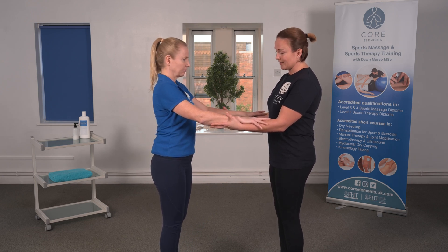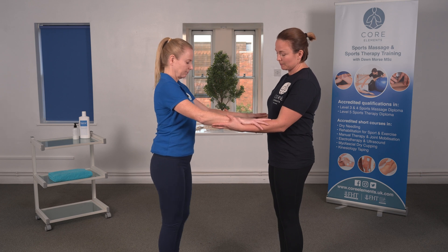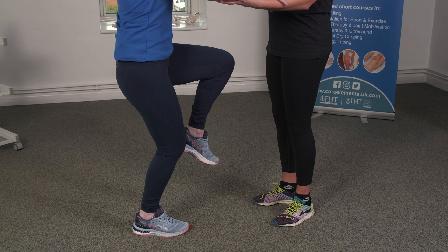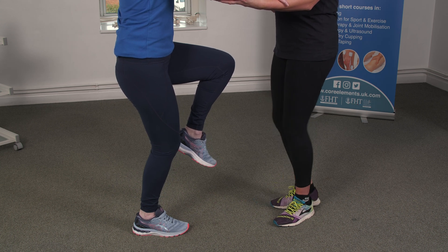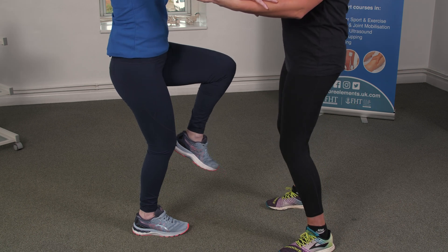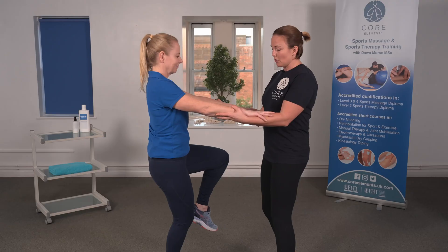Ask the client to stand on their right leg, lifting the left leg up. Soften the knee slightly — it's just 15 degrees — and if they bend too much, just ask them to straighten their knee slightly. Then we're going to rotate medially and laterally with the femur on the tibia.